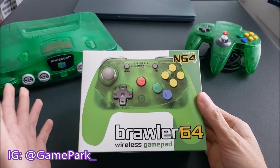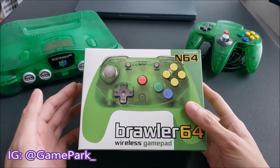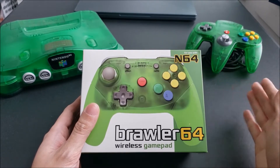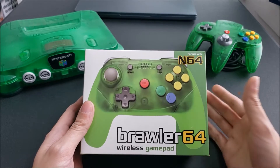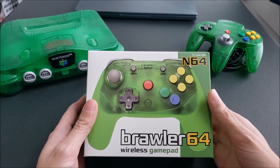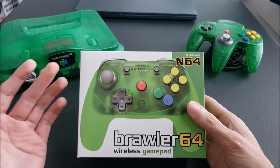Recently I've been on a bit of an N64 kick, keeping my eyes out for different games and cool peripherals. I've been wanting to play N64 games in my living room, but the distance between the TV, the console underneath it, and where I sit on the couch is pretty large. I was looking online for wireless options, and the only one I really came across was the Admiral 64 by Hyperkin, but I don't feel that the quality or ergonomics of that controller would be well suited for me. There are also third-party wired options, but they're just not what I'm looking for.